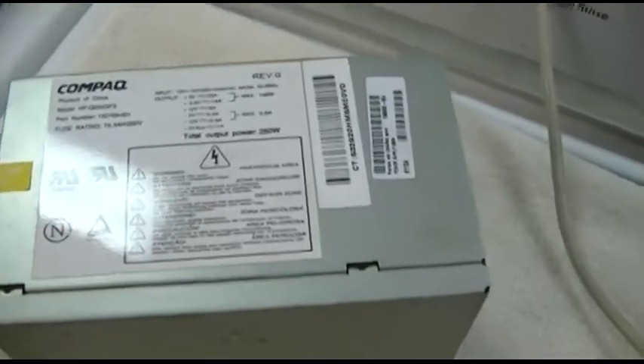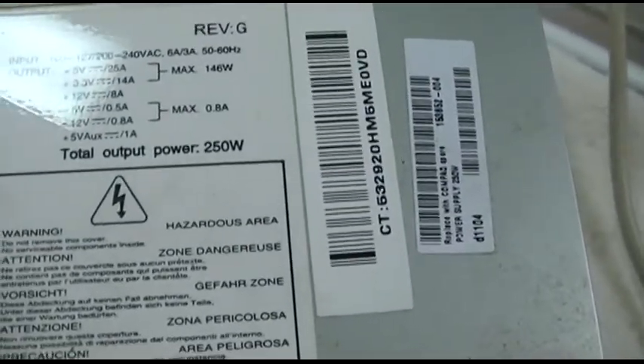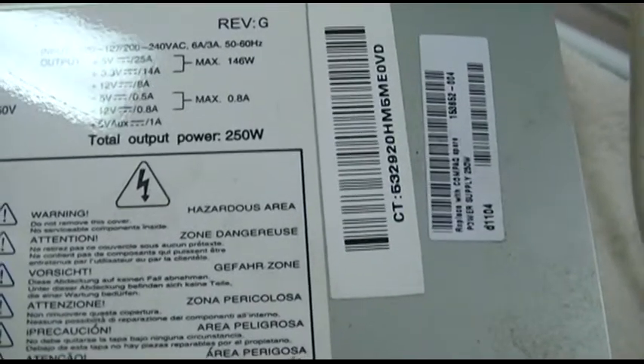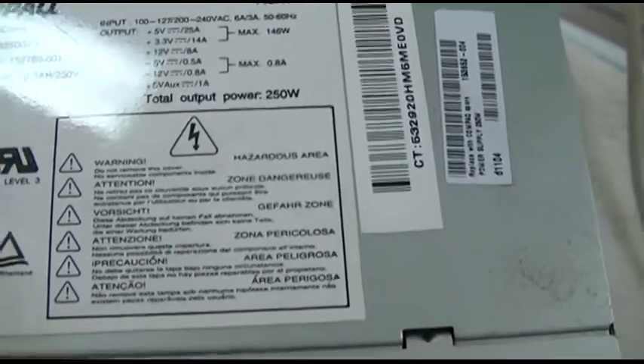This is the same one I used in my video to run the Linksys 24-port switch, and it says it'll put out 5 volts at 25 amps and 12 volts at 8 amps, so theoretically it should be able to handle this thing no problem.